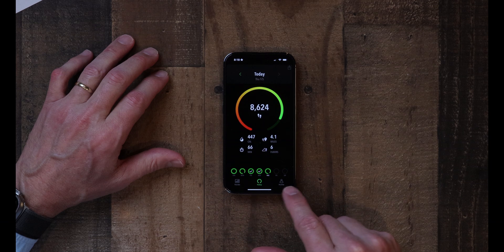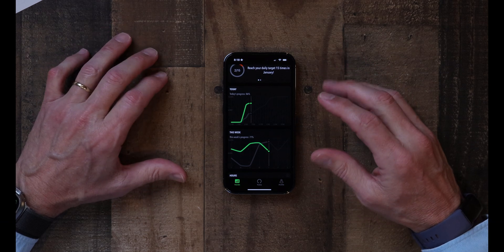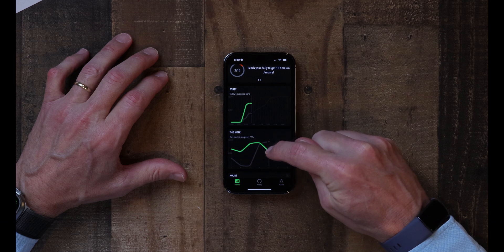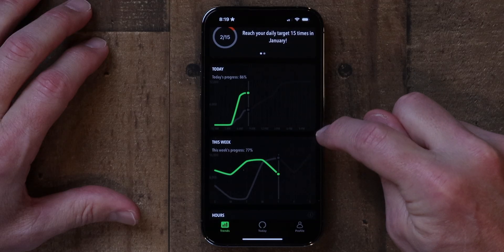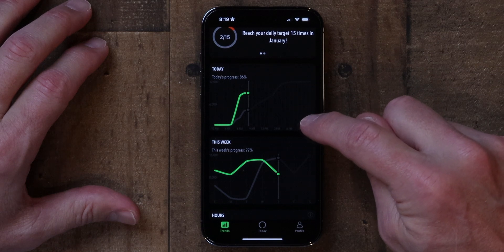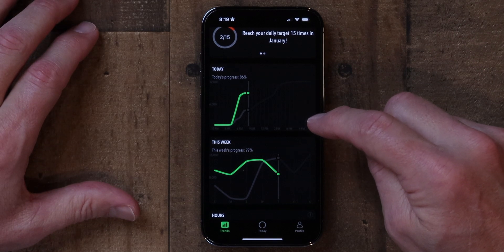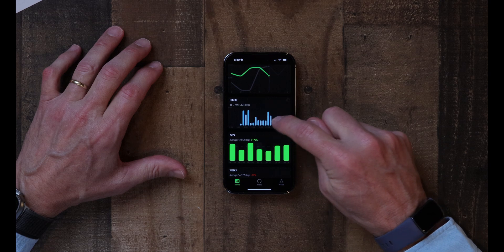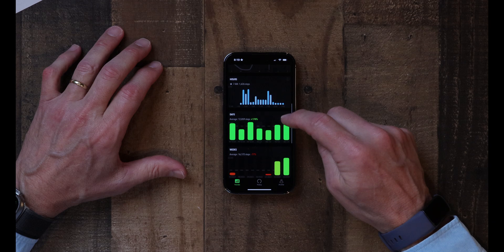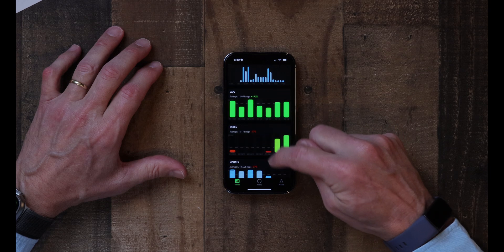Down at the bottom, you have three sections. There's Trends, which gives you an overview of how you're doing on a given day and for a given week. One thing I struggle with on this app is that the time of day is on a black background in light gray, and it's kind of hard to read. If that were a little brighter it would be easier to see. But this gives you the today and week view, and as you scroll down, you can look at how you walked hour by hour during the day, then by days, by weeks, and by months.